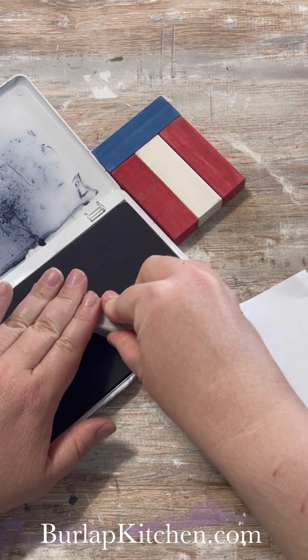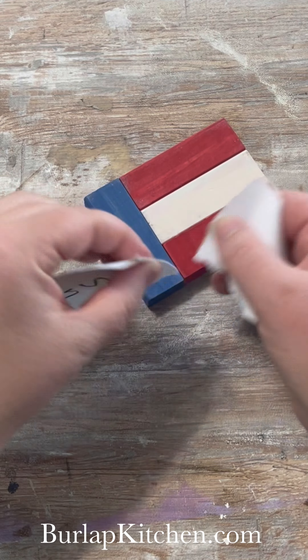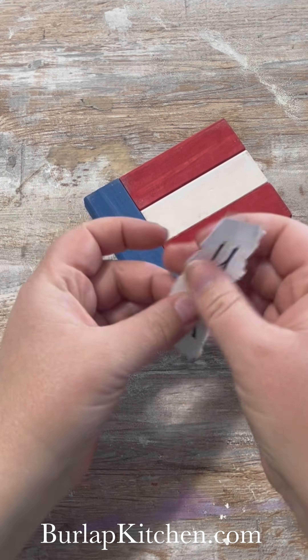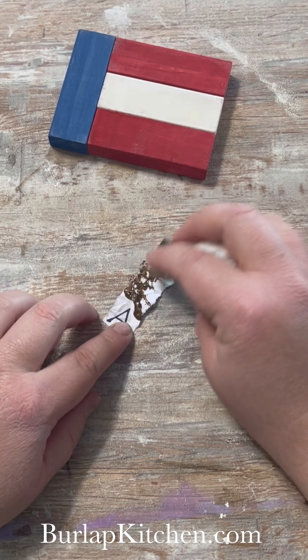Next I'm taking my stamps — you can find these at Hobby Lobby, and taping them together helps them stay straight. Then I'm going to stamp USA onto some paper and tear it up. I want it kind of as close to the USA as I can get it so some of that blue still comes through.